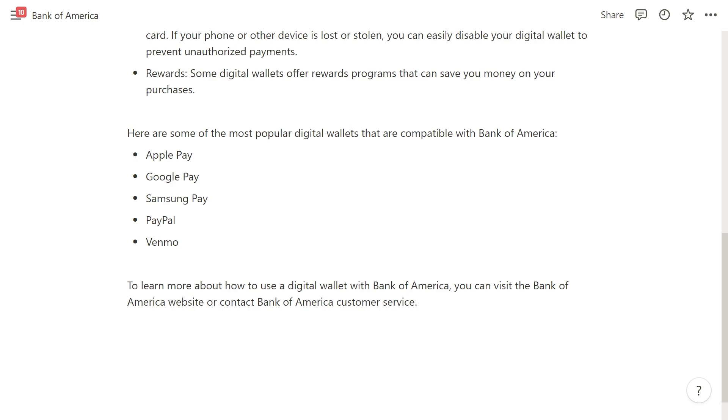So that is how you can use a Bank of America digital wallet. I hope you found this video helpful — if you did, please comment down below and like and subscribe for more content like this. Thanks for watching.